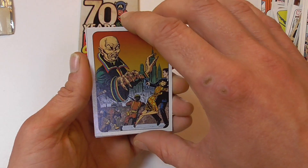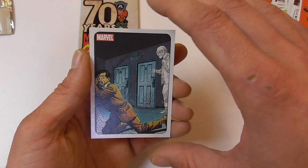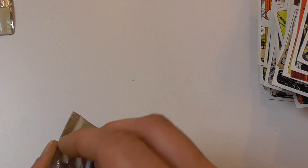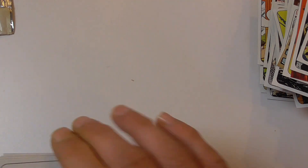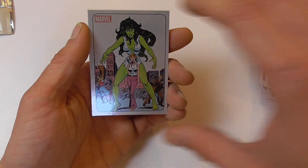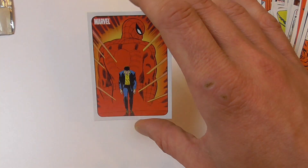This looks like Fu Manchu. This is Quasar. Another classic Captain America. A couple of cards I don't know. Fantastic Four number one. Elektra. She-Hulk silver parallel. Wedding of Cyclops and Jean Grey. And another Spider-Man card.